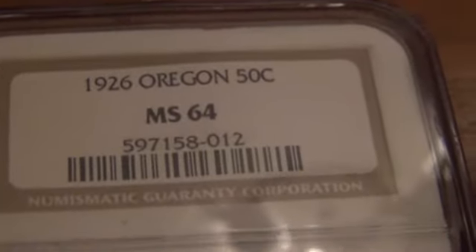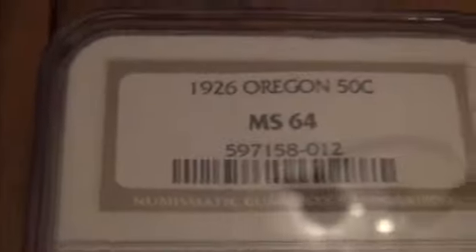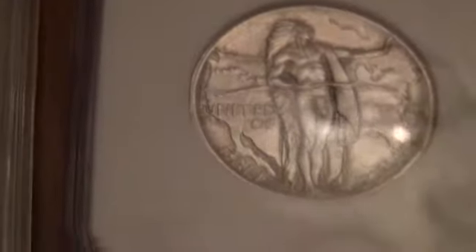This is really nice — the commemoratives I don't normally get into. This one is a 1926 Oregon, but they made a mistake: it's actually from the San Francisco Mint. The mint mark is right there. I think this is a much nicer grade than what they gave this coin — it's pretty clean. I'm hoping they really made a mistake and that coin didn't belong with that grade.